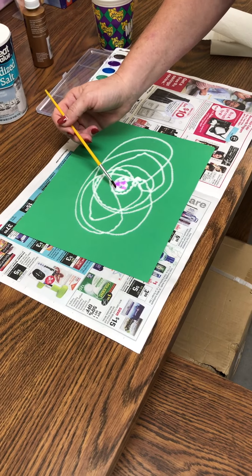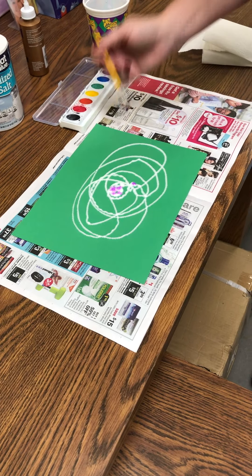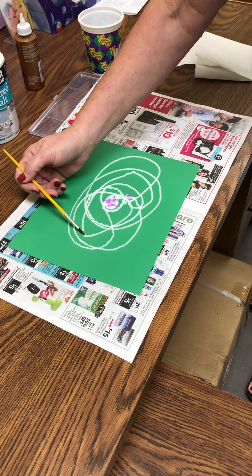So you just start painting it with the colors that you like. Purple is one of my favorite colors.